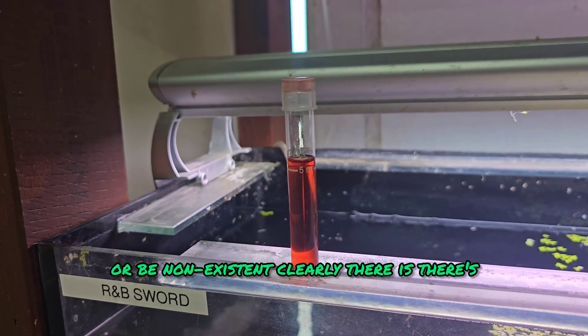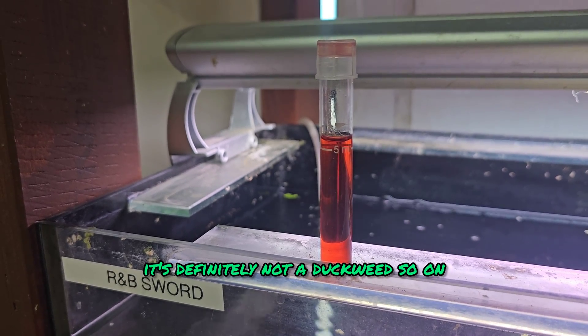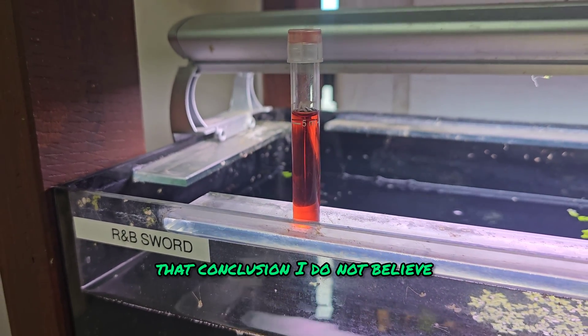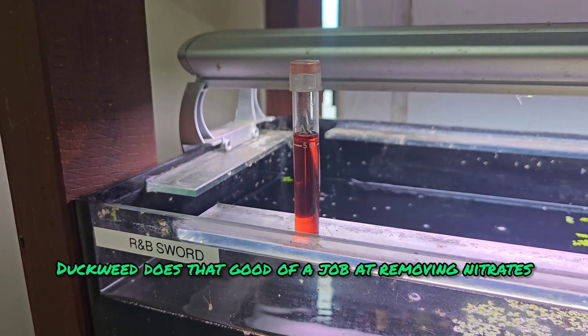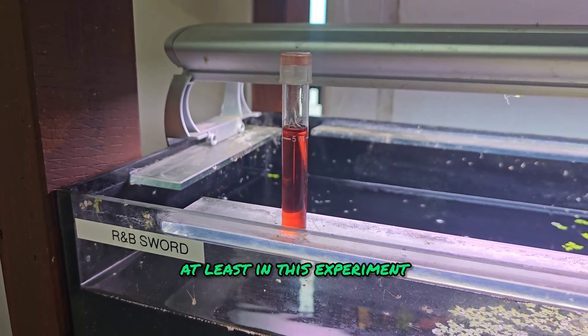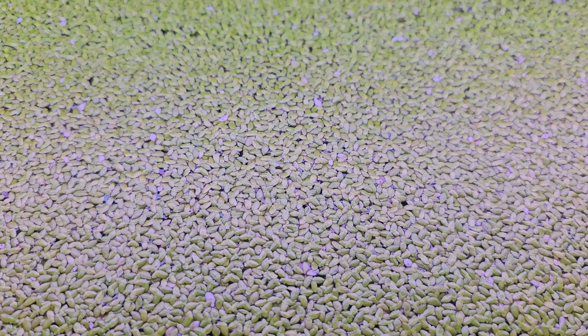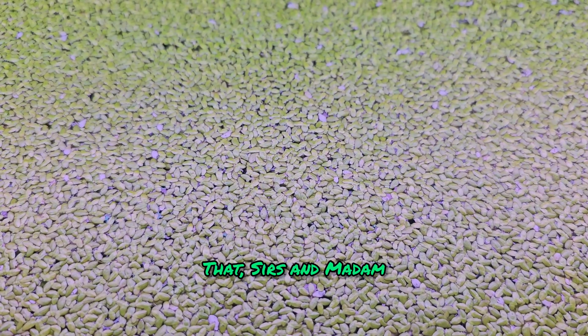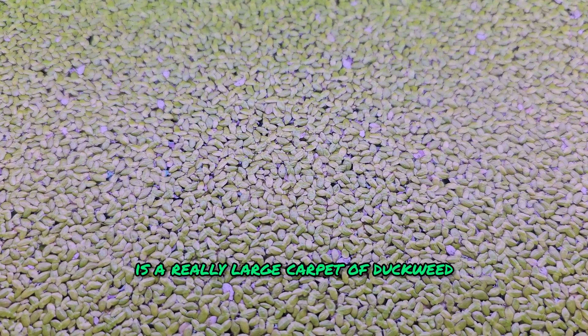Clearly there are still high nitrates. There's not a heck of a lot of fish in that tank — it's definitely not the fish causing this. So on that conclusion, I do not believe that duckweed does a good job at removing nitrates, at least in this experiment. That, sirs and madam, is a really large carpet of duckweed.